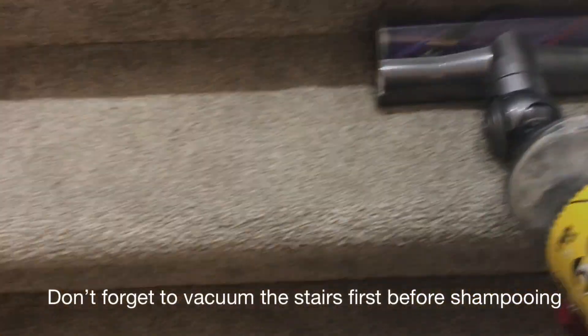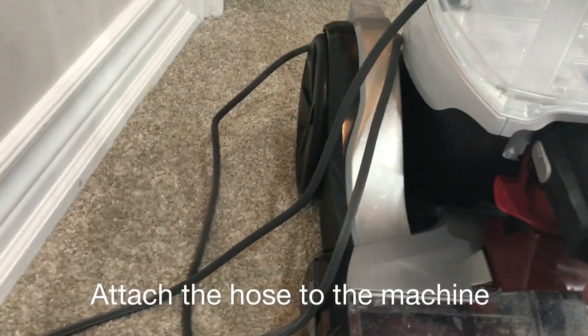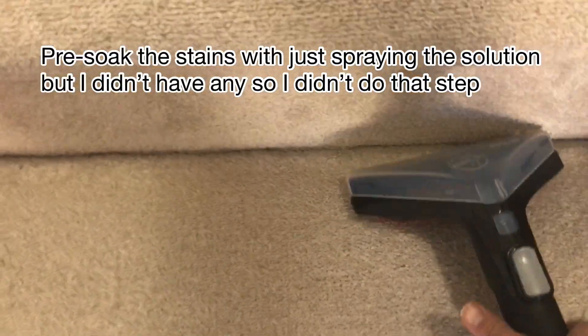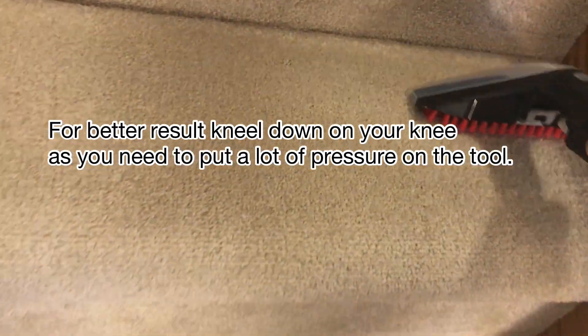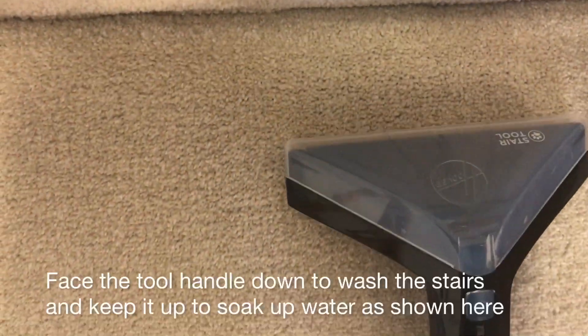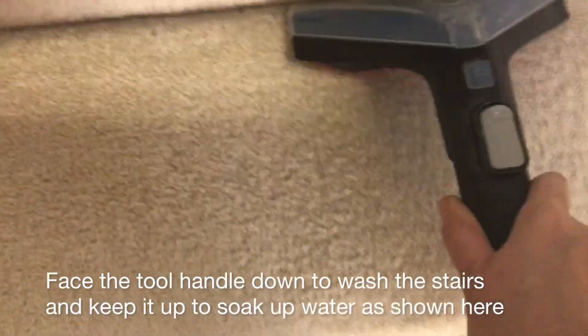First, before doing anything, vacuum the carpet — don't do shampooing on a dirty carpet. So that's what we're going to do here. And now I'm going to use this attachment to do the stairs.